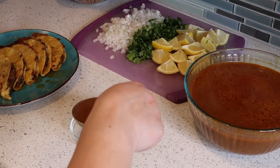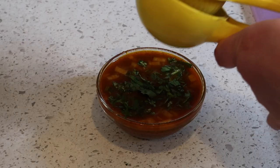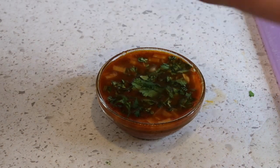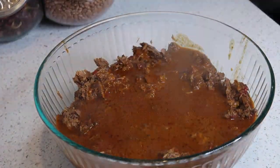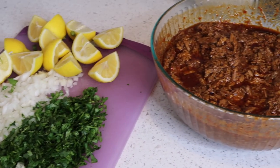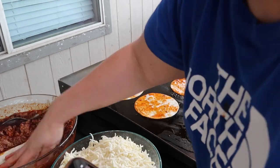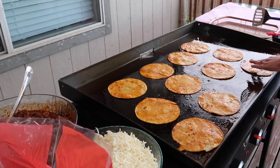For the consomé, I use a little bowl, fill it up with the juice, and add some onions, some cilantro, and a lot of lemon — I love it lemony. These queso tacos with the consomé are so good and are one of my family's favorite meals. I made these yesterday for my daughter's birthday — it was her request. I'm showing the rest in fast motion to show how I dip them.